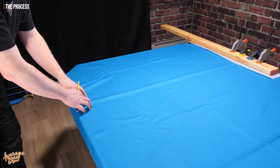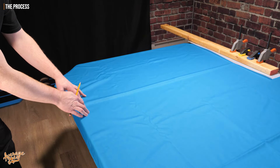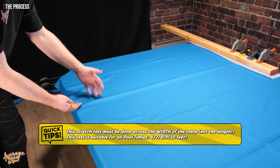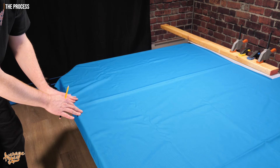Also, it should be mentioned that this test can be done on any size of table — it doesn't matter what size it is — but it must be done across the width of the table, not lengthways. It doesn't matter if it's a six, seven, eight, nine, or ten foot table; whatever you've got, the test remains the same.